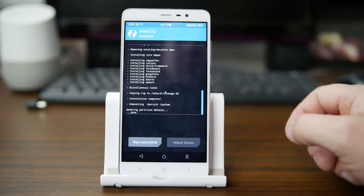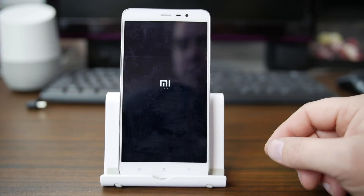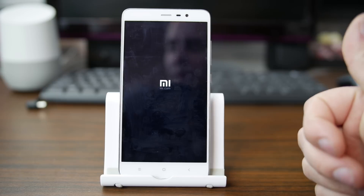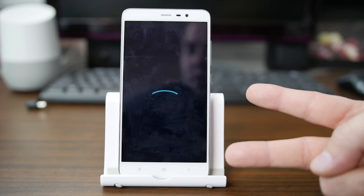But there you go, we're done. I'm just going to go ahead and do a reboot out of Recovery, and we'll be seeing that boot animation just like we did at the opening of the video. That is the full process — I hope you enjoyed it. That's going to wrap it up for me, guys. We'll catch you in the next video. RootJunkie out.